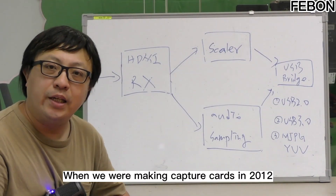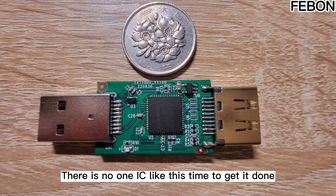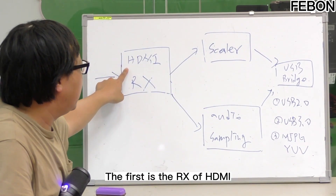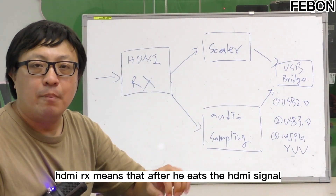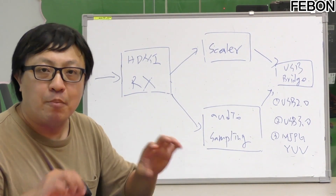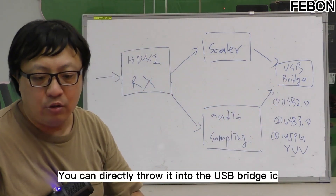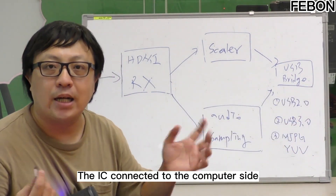When we were making capture cards in 2012, there was no single IC like this to get it done. When we were making capture cards, we had to use ICs strung together — there were four ICs strung together. The first is the HDMI receiver (DRX), which takes in the HD signal and converts it to uncompressed video format. Then that video format can be thrown into the USB bridge IC — which is the IC connected to the computer side.